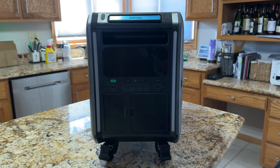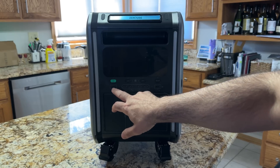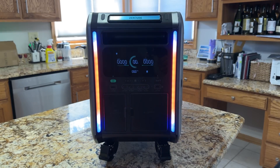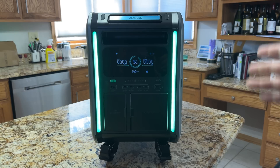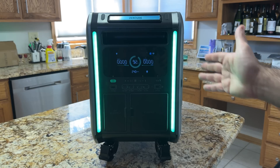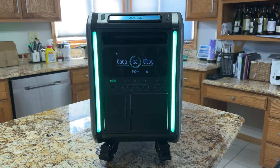The Superbase has more connectivity than any other solar generator or battery backup solution reviewed on this channel. It also has one of the most visually impressive startups — powered by RGB LED lighting. The display is highly configurable and very colorful.